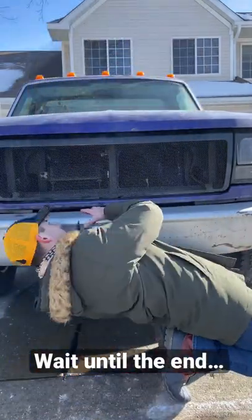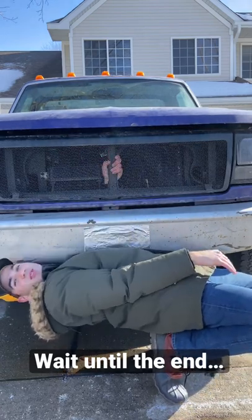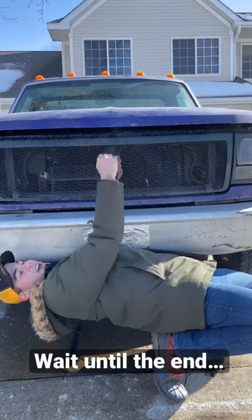First, you got to do the limbo to open your hood because you can't stick your fingers through the normal grill slat and get the latch.